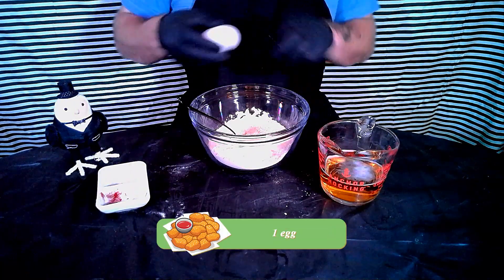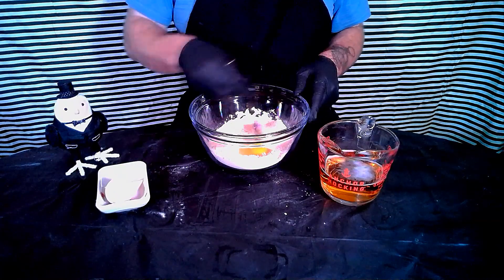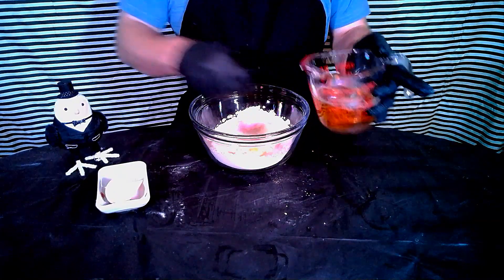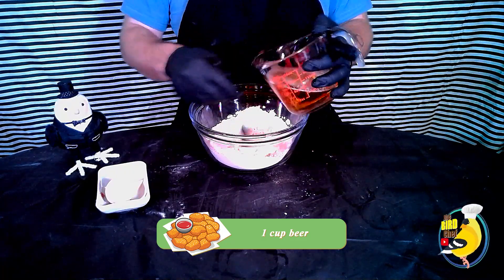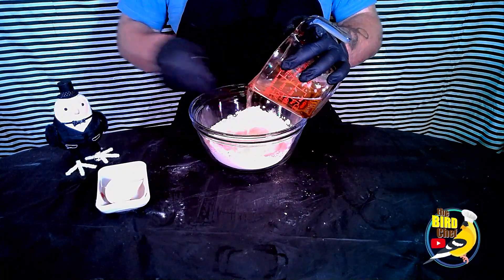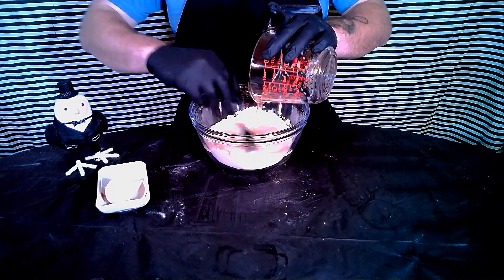We're going to crack in our egg, mix that in there a little, and we're going to add our one cup of beer. We're going to blend it all until it's nice and fully incorporated with no chunks.